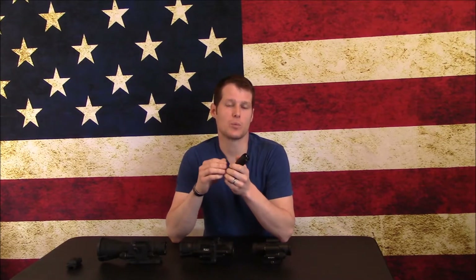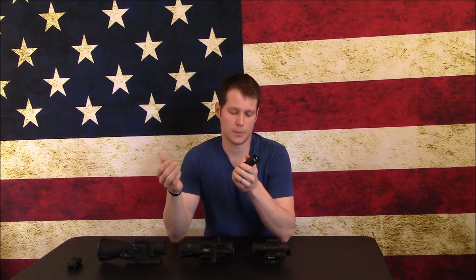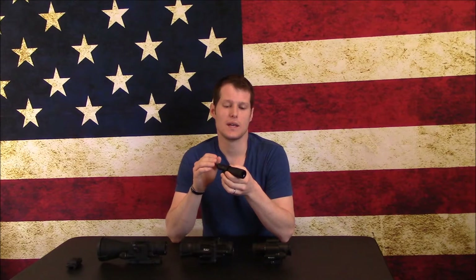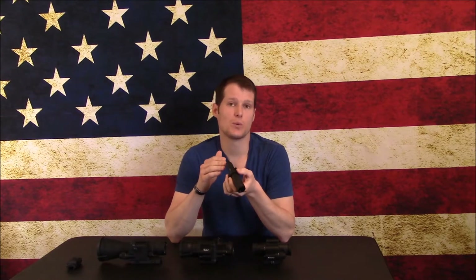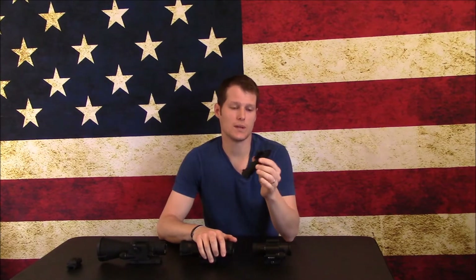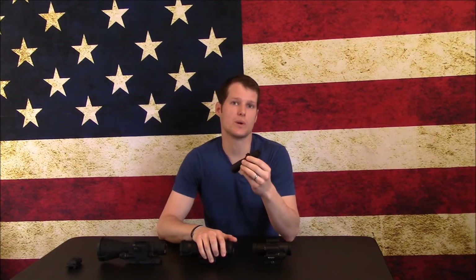This illuminator has a variable power output and a base that allows you to move it to line up with the image you're seeing in your clip-on. It's an excellent illuminator and I like it exceptionally well for helmet mounting because of those features. For the CO-Mini it's a great option, but when you start getting into the CO-MR, you might look at the W version — the IR850W — because it has twice the output and a focusable beam from 2 to 20 degrees.